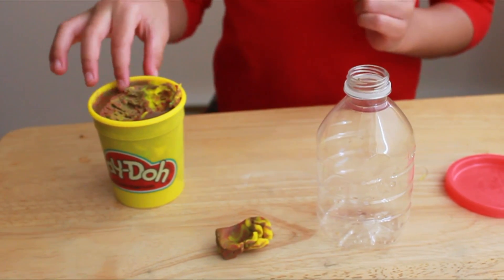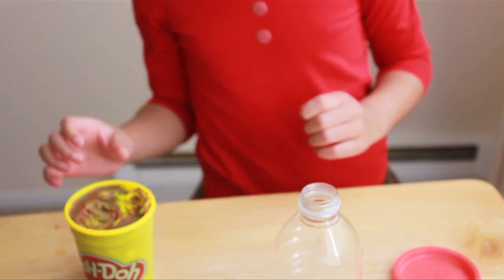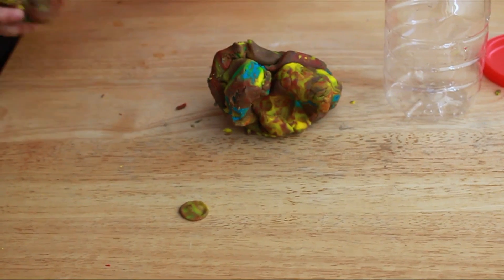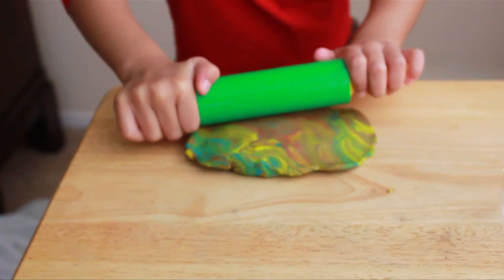Then we're going to use all the other stuff to make the volcano explode. We didn't have brown play-doh, so we mixed everything together. Now we're going to need the rolling pin.